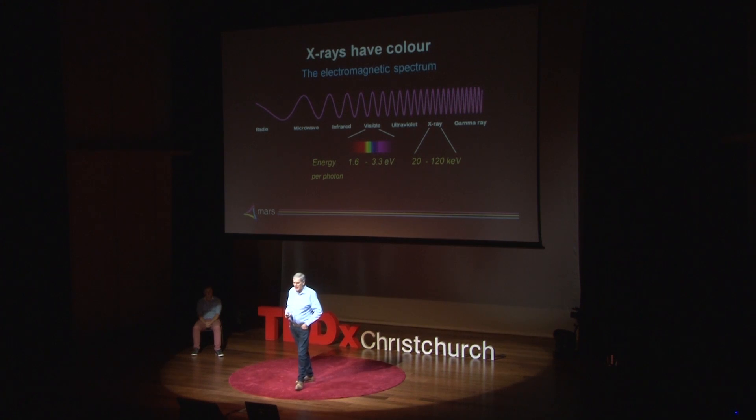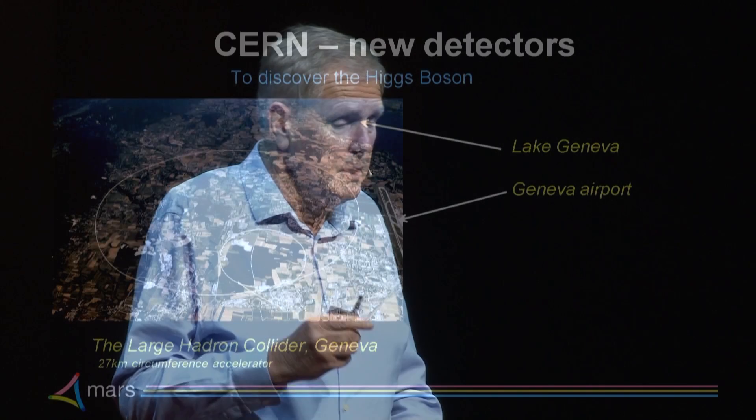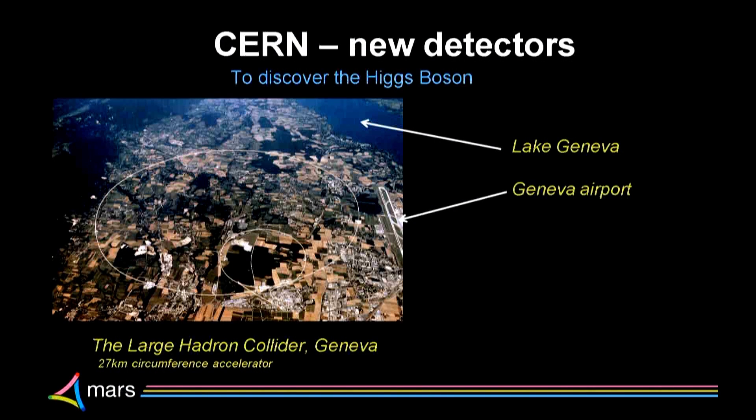Almost 100 years after seeing X-rays with photographic plates and scintillators, CERN — the Centre Européen pour la Recherche Nucléaire — developed some totally new detectors. It's by Lake Geneva, by Geneva Airport, but most of that ring you see on the screen is in France. There's a tunnel 27 kilometres long.